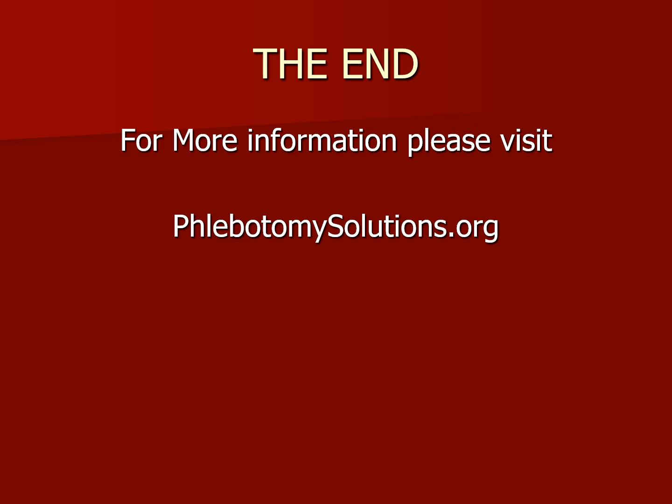This concludes our PowerPoint presentation presented by Phlebotomy Solutions. For more information, please visit phlebotomysolutions.org.